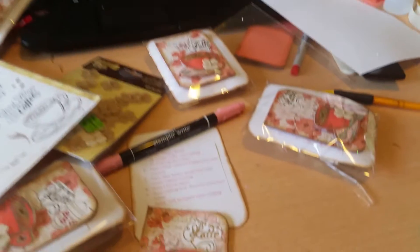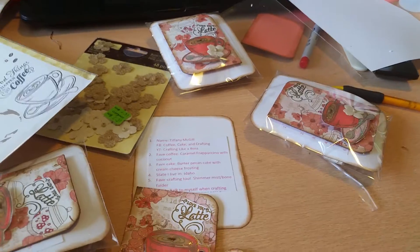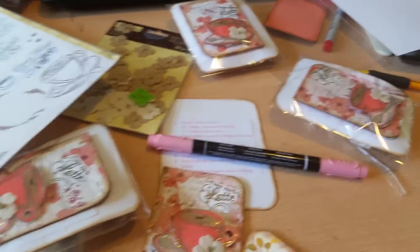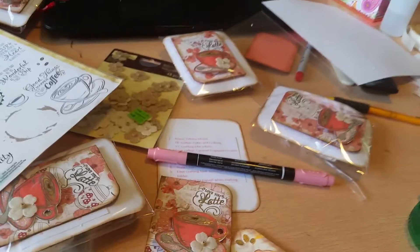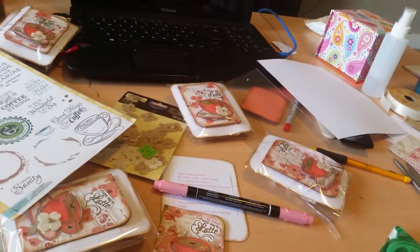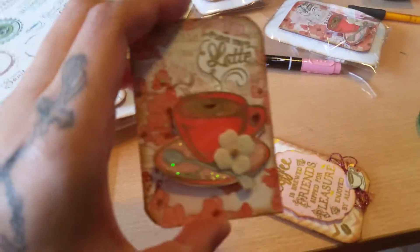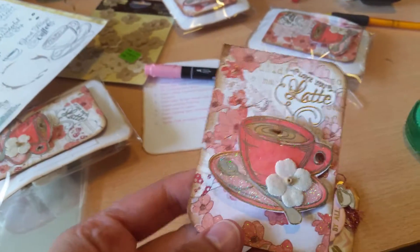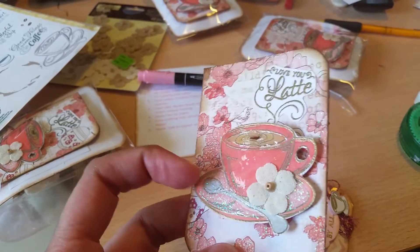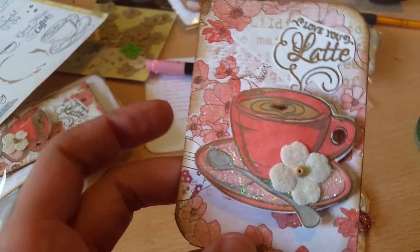I colored with Cameo Coral and then also layered Regal Rose on top of that — those are the old 2008 Stampin' Up colors. I don't use them as often as I should since the whole set was about $110. I also used Martha Stewart fine glitter and a silver paint pen for the spoon. The paper itself is already shimmery and the flowers are already pre-glittered.